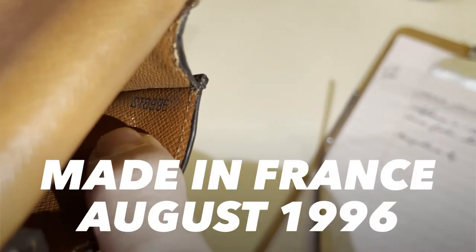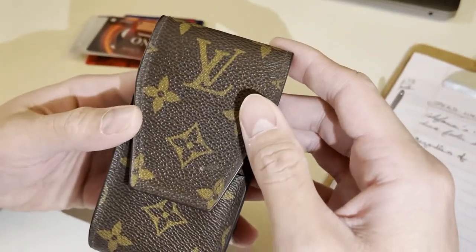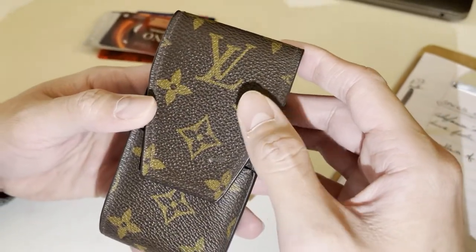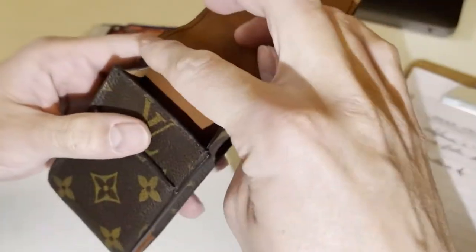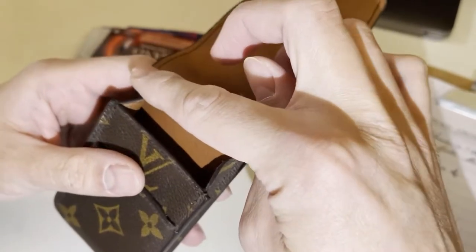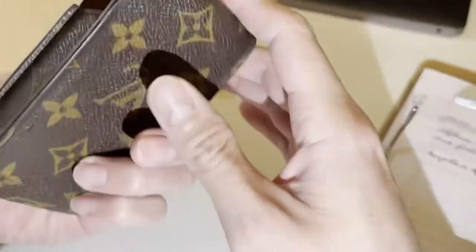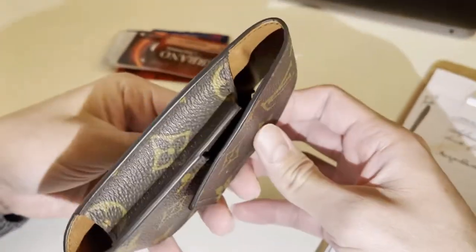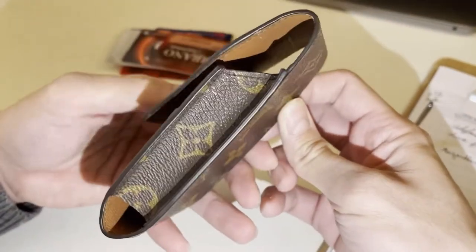So C886 — this one is from 1996. I brought this one to my repair shop to reglaze it. She reglazed everything because last time it was broken. Now it's all looking brand new, and look at that — the monogram canvas is still nice, still pretty, still vibrant.